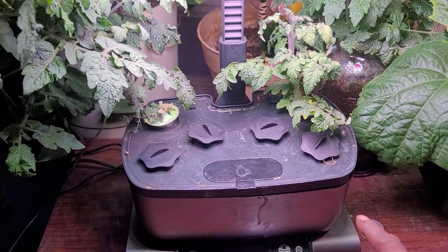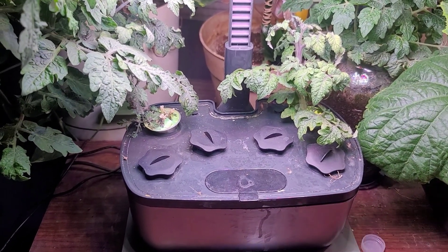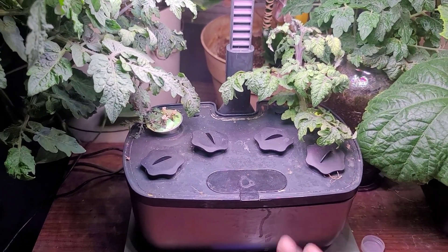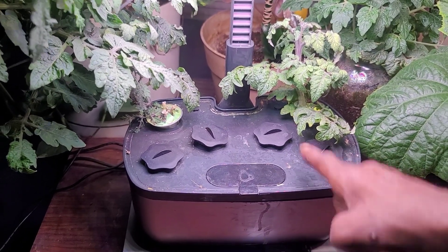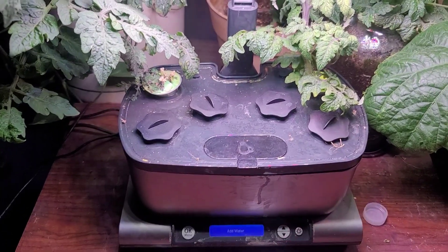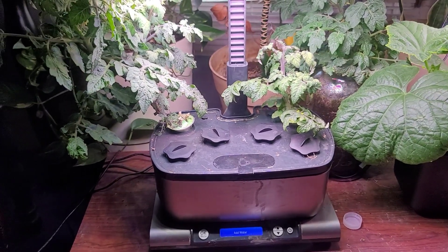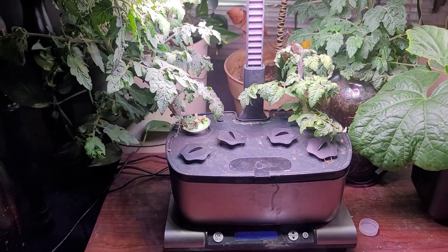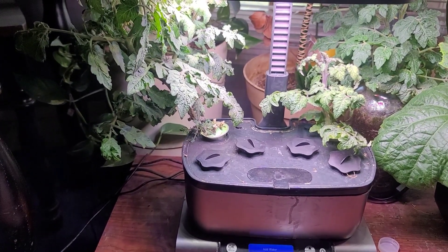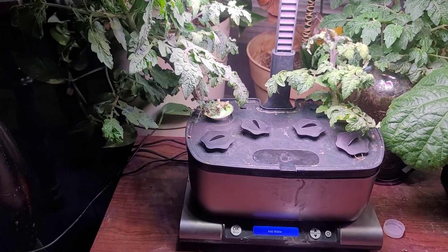It's time to change the water. What I'm going to do is remove this top and take this basin to the sink and dump it out. Wash this out, take the pods out and wash the roots, and make sure everything is fine and there's no algae in there or anything like that. Then I'm going to put it back up with purified water, put those pods back in there. I'm not going to take them out of the pods — I'm just going to wash the roots and be careful when I'm doing it.